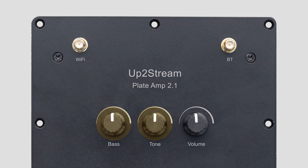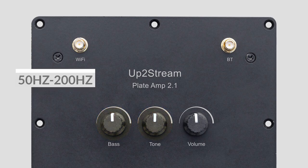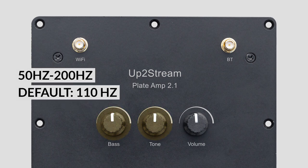Long-pressing the treble or bass for 5 seconds to increase or decrease the crossover frequency by 30 Hz. When successful, you'll hear a beep sound. The crossover frequency range is from 50 Hz to 200 Hz. The default value is 110 Hz.